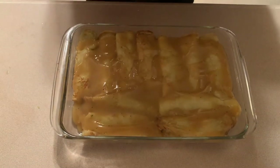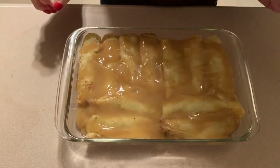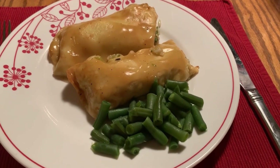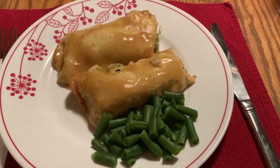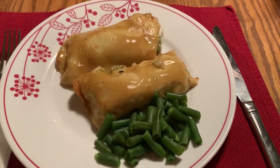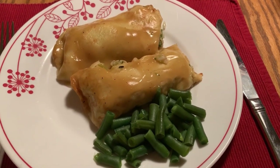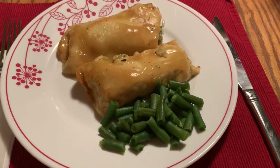And there you have it — chicken broccoli and rice crepes, plated. I am serving them with a side of green beans. Two crepes, which is a serving, is six freestyle smart points. The family said they are a tad bit salty, so next time I will not add that extra salt and pepper into the filling mixture.